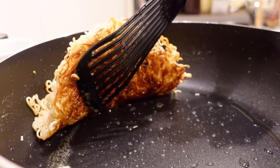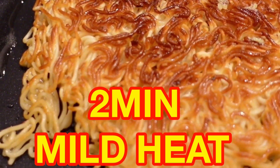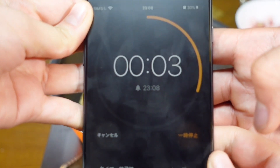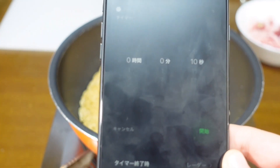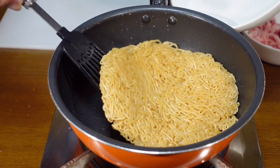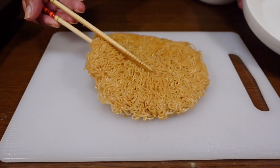Once it looks golden and crispy, flip it to the other side and let it cook for 2 minutes on mild heat. Once it's done, take it out and cut it into bite-sized pieces.